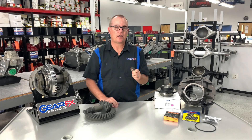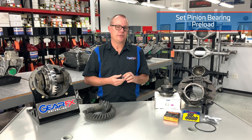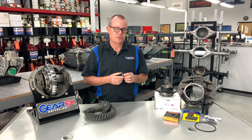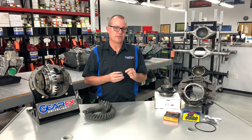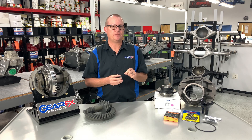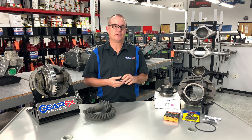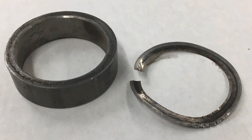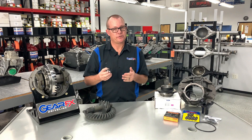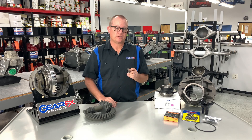We only use a solid pinion bearing preload spacer. A lot of shops will use a spacer and then shims to set the pinion bearing preload. We've had several gears come in over the years where those shims are eaten up and ground away, and you lose your pinion bearing preload and then your pinion starts walking around.